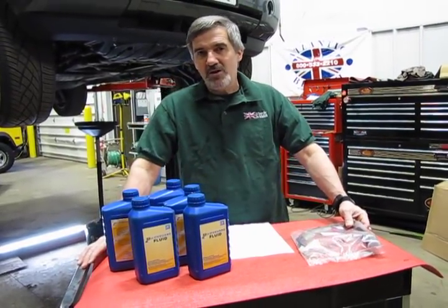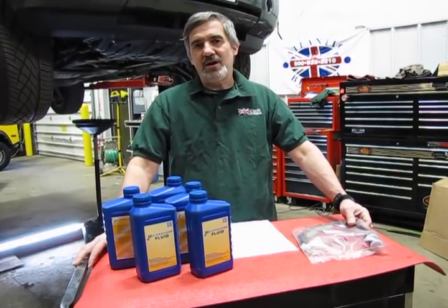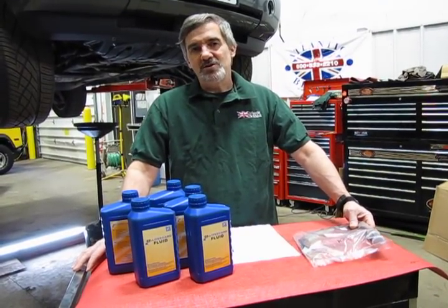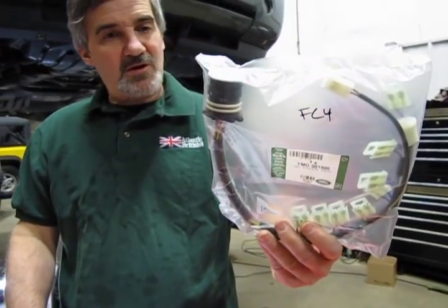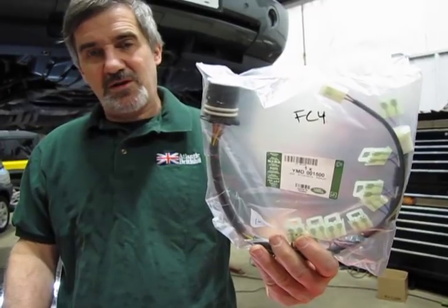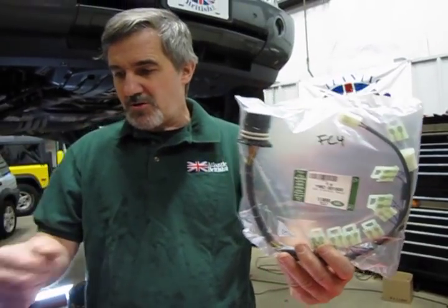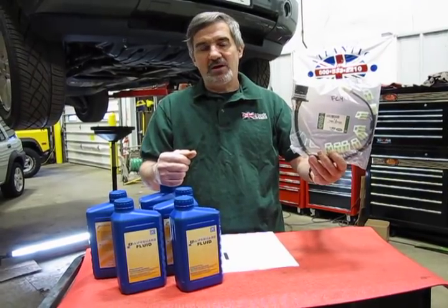Now it is a replaceable harness, and what we're going to do next is show you how you can diagnose it using any one of the Land Rover diagnostic tools that we have. Essentially it breaks down to this little harness that is installed internally in the transmission — you do have to drop the oil pan to get to it. So what I would recommend is obviously if you're going to be changing this, you're also going to need 5 quarts of ZF fluid because you're going to have to top the system back off when you put the pan back on.